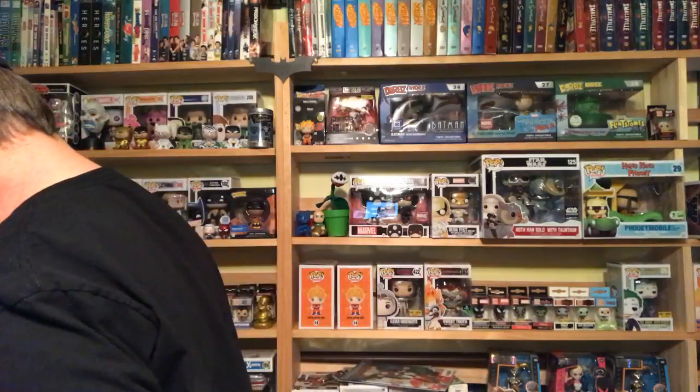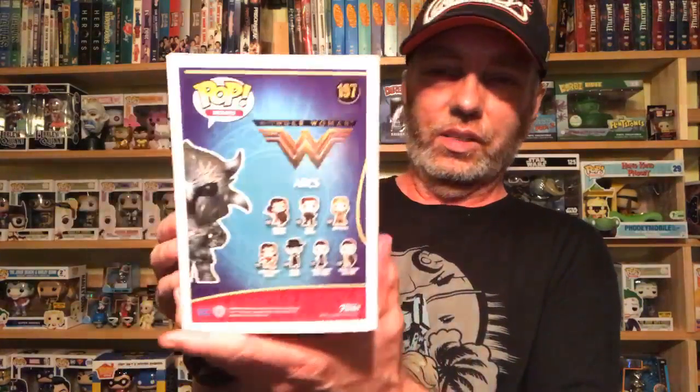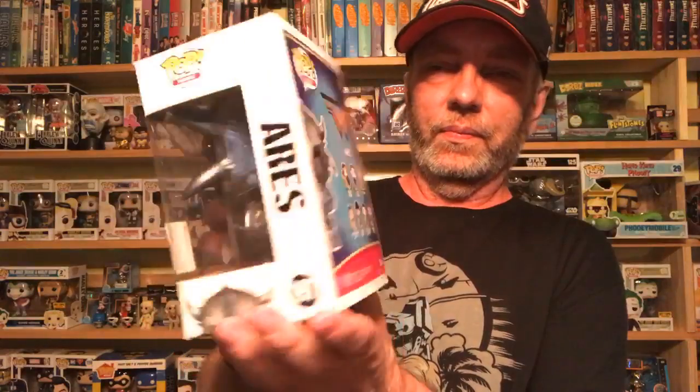Here's another one from Toys R Us - shipped and came in fine condition. It is Ares. Awesome looking pop - I think that box is absolutely phenomenal looking. Love the Wonder Woman movie, so it was definitely one I had to get.